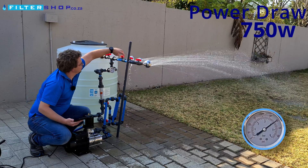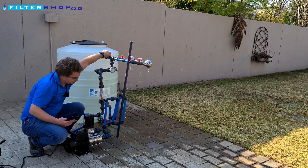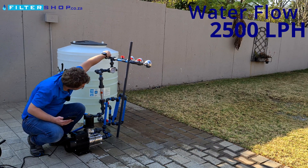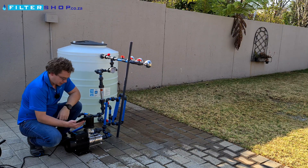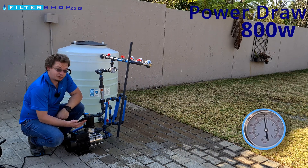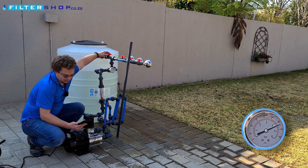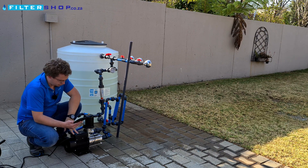At its rated maximum it's starting to lose a little bit of pressure. If we try 2,500 litres per hour, it can only keep about 3 bar while drawing 800 watts, so it's not reaching where it wanted to.